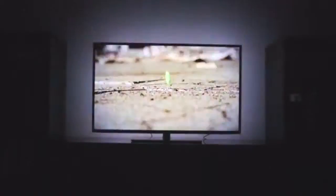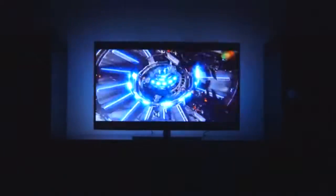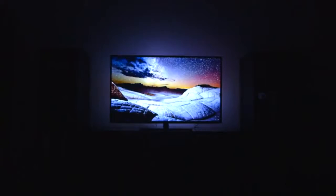Video mode uses the HDMI video source — whether cable TV, your gaming console, Apple TV, Chromecast, or any video source.